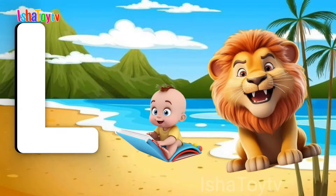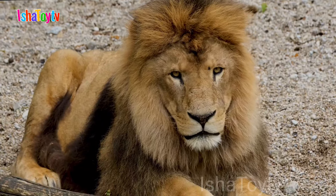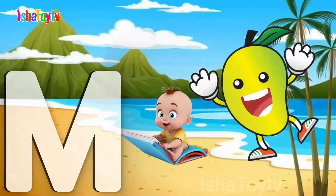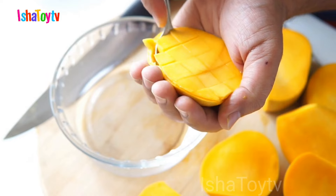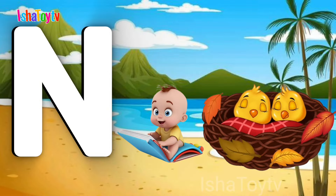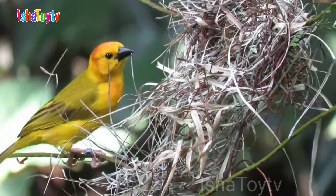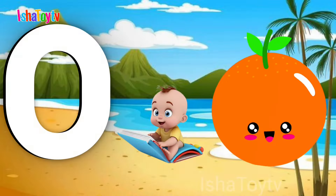L for Lion. M for Mango. N for Nest. O for Orange.